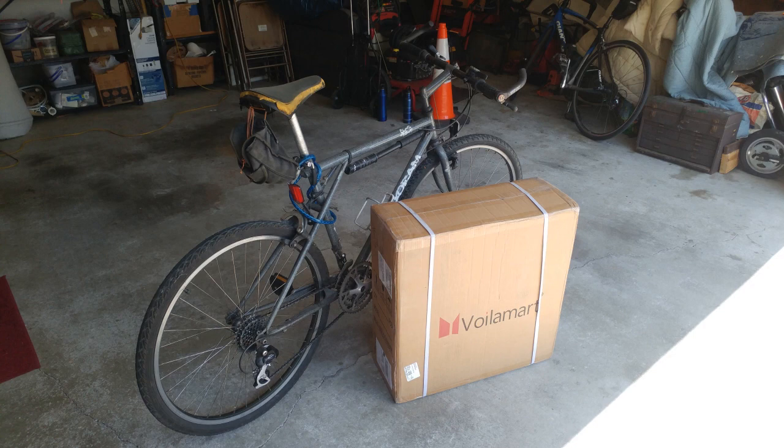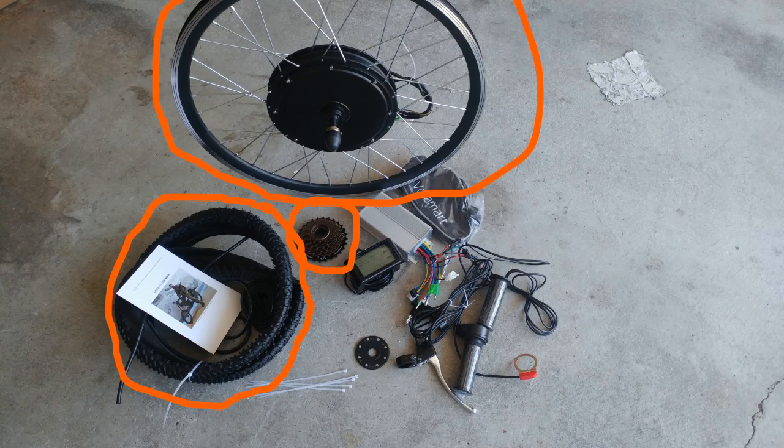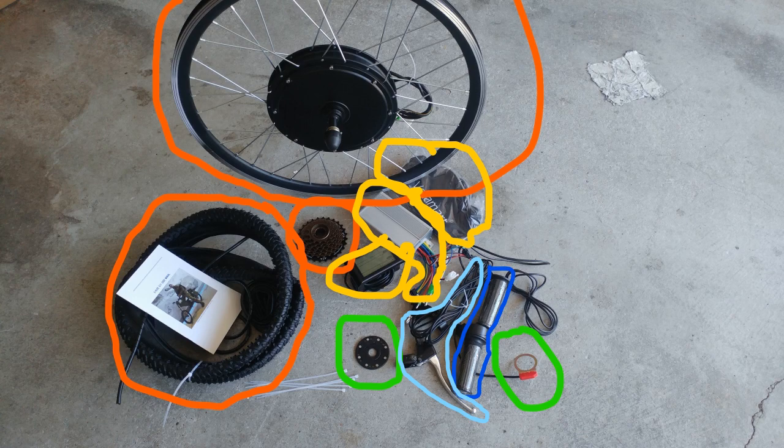The Voila Mart hub kit is a well-packaged kit that consists of: a hub motor on a 26-inch spoked rim, a tire and inner tube, and a 7-sprocket cassette — which is exactly what my old GT has, and it's the most common size for hub motors. Then there's the controller and controller bag, the controller interface, the pedal assist magnet ring and sensor, the two brake controllers, and the hand grip and throttle controller.